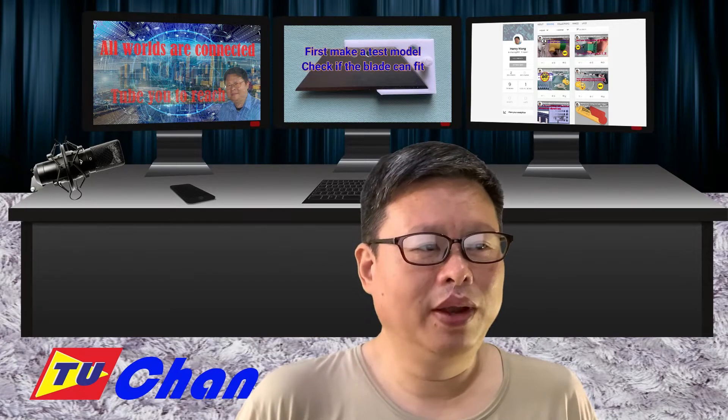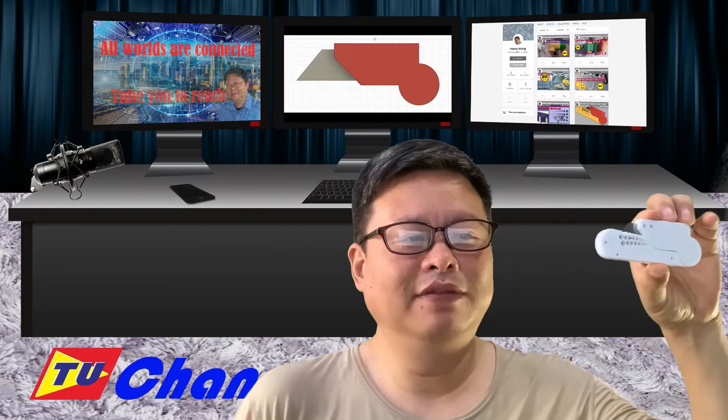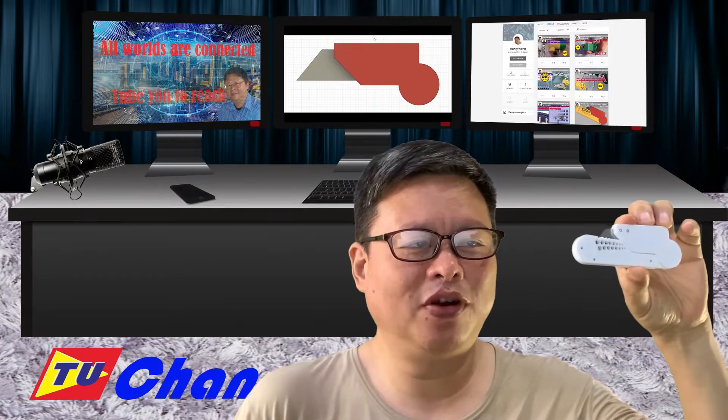Hello everyone, welcome to TubeU channel. I am Ho. Last time, I made a multifunctional cutting tool with wire stripper function.